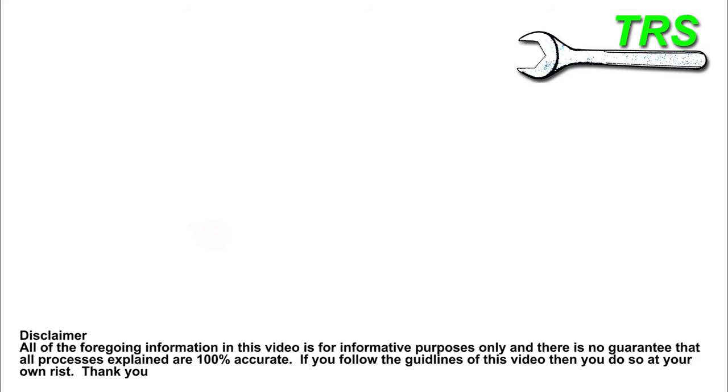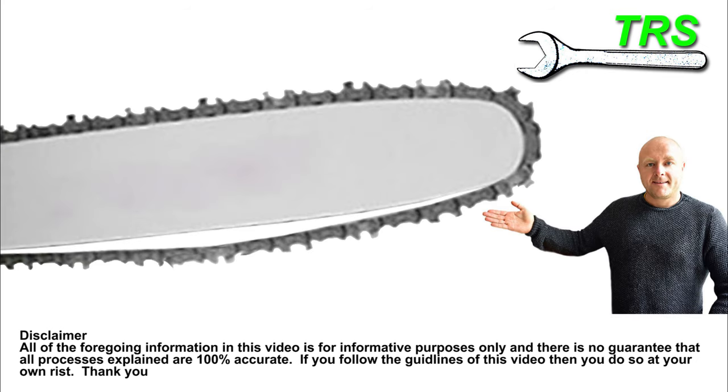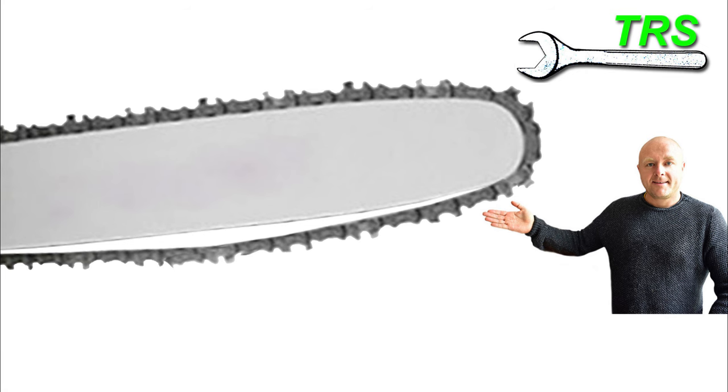Hello, welcome. In this very short video I'm going to show you how to tension a chainsaw chain. I'm going to keep it very short and to the point, and it was by popular request that I did this video showing how I did it my way.